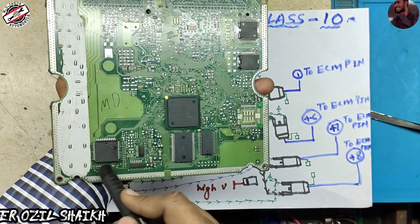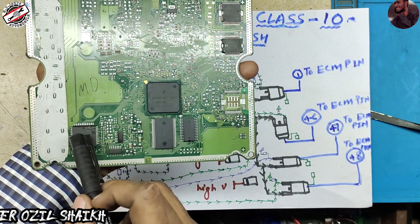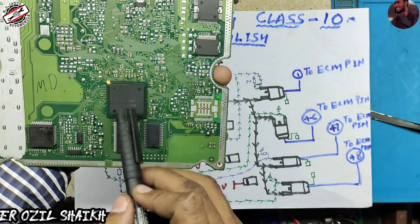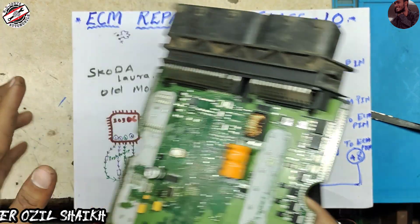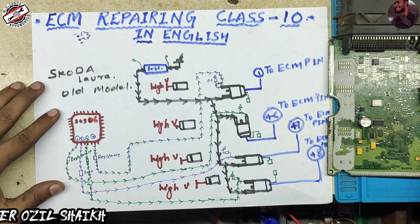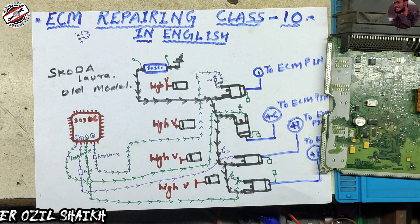This is our injector driver, and this is the processor. This is the flash. Here is a power IC, here is the system IC, here is a helper IC. So let's start. This ECM pin number one is attached to injector pin number one.